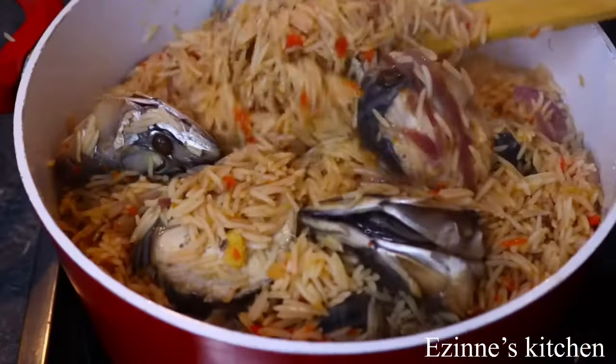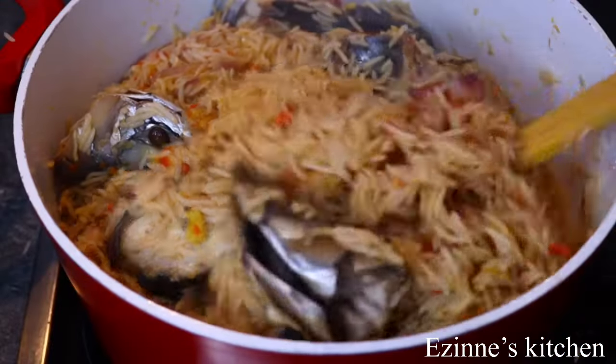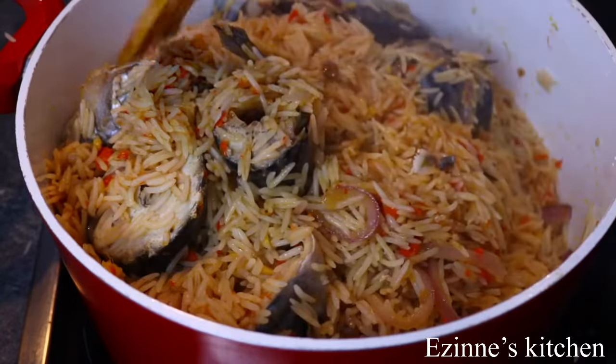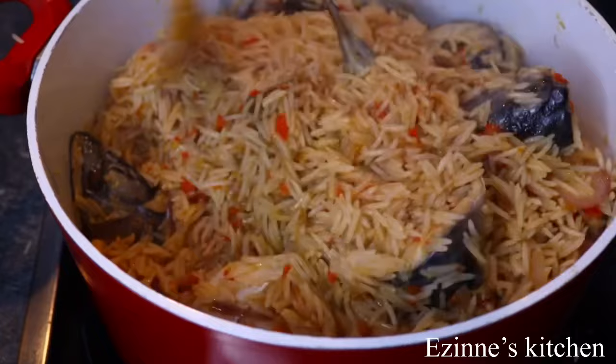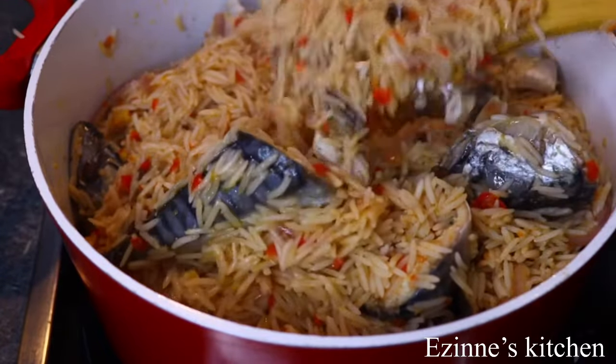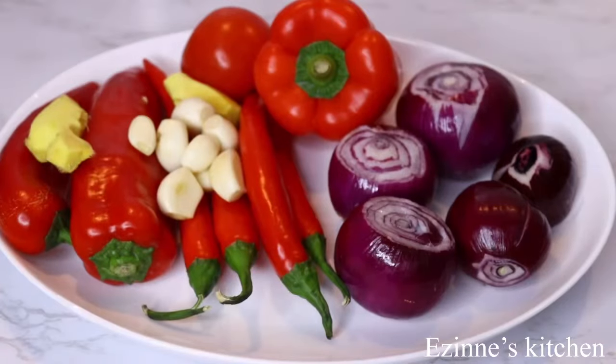Hey guys, you're welcome back! If you're new here, welcome to you. On today's episode I'll be making this delicious mackerel jollof rice — it tasted very yummy, so let's dive into the making.